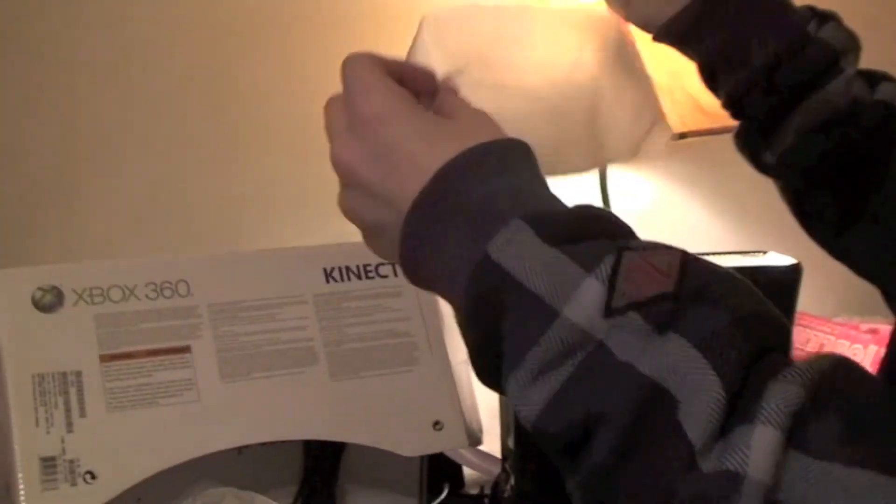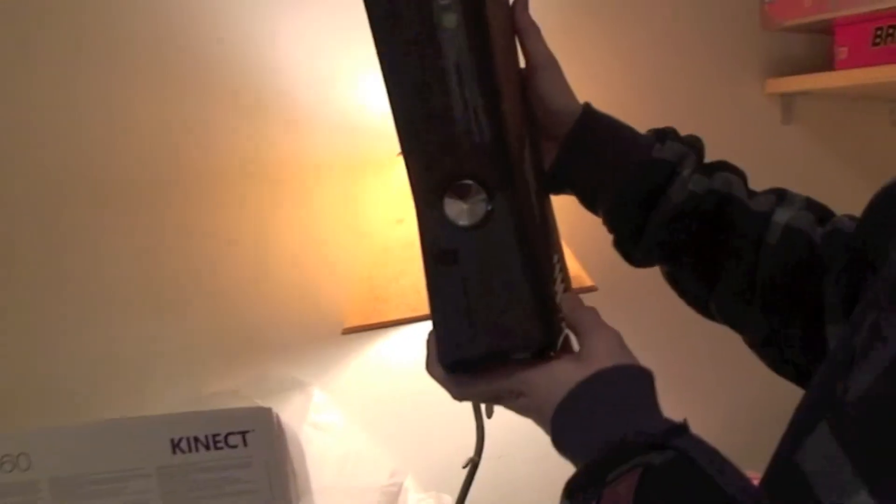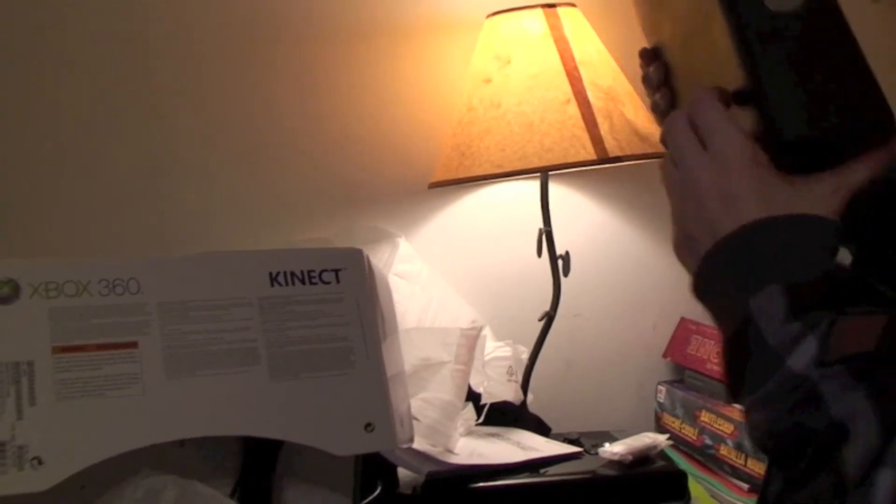And in this little packet, we have two AA batteries. So that was an unboxing of the Xbox 360 with Kinect. There'll be more videos of this review up on my channel soon, so stay tuned to Tectania for details on the Xbox 360 Kinect Edition.